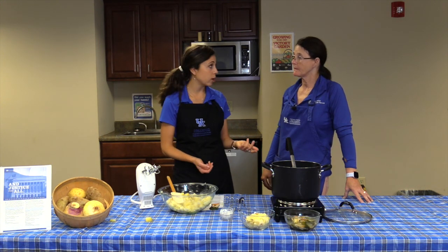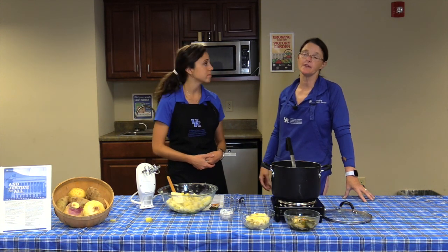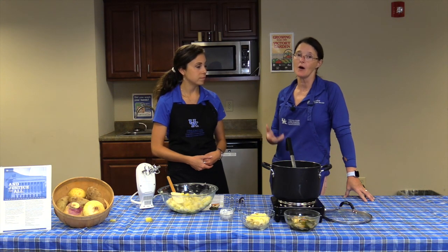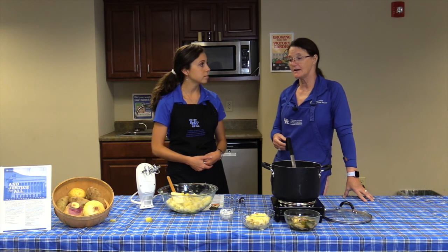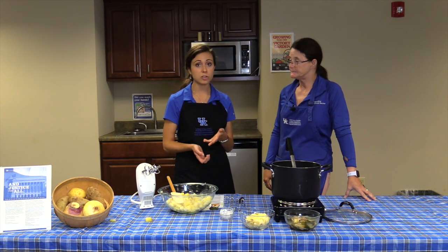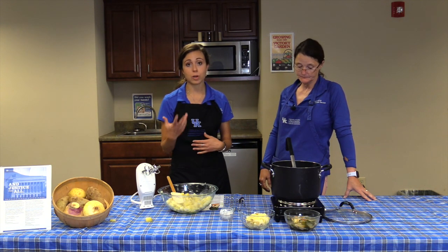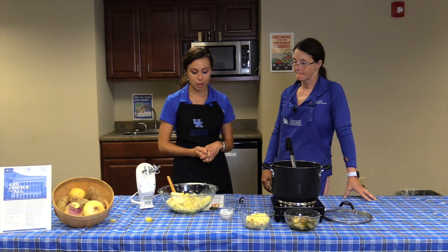Turnips are fall crops, but you can also grow them in the spring in Kentucky. Look for them at your farmer's market — many Kentucky farmers have high tunnels, so you can get turnip greens and turnips nearly year round. Turnips themselves last a long time; a local Allen County farmer says he can put them away and still sell them months later. In the refrigerator, they store well for about two weeks in a plastic bag in the crisper drawer.